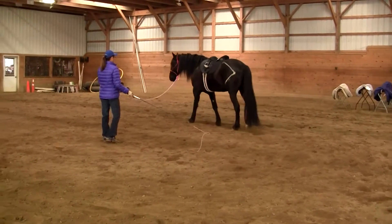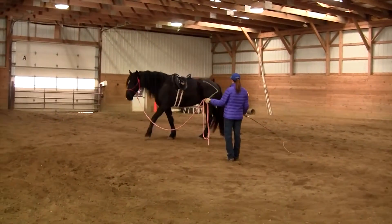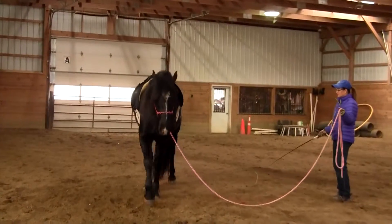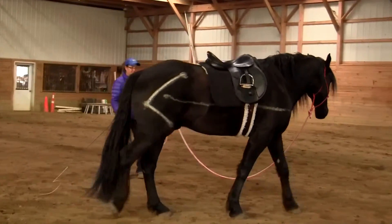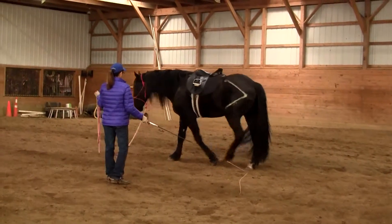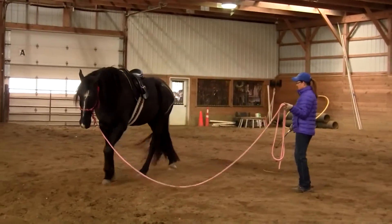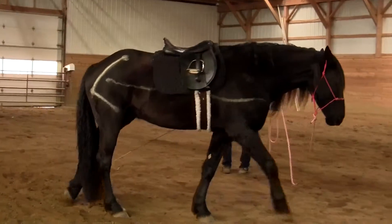Going back to the top of his hip — his left hip and his right hip — he's very full through all of this area now.